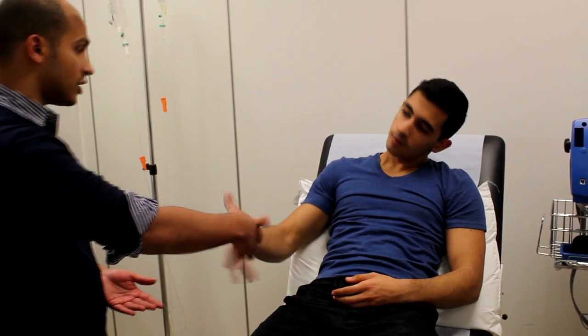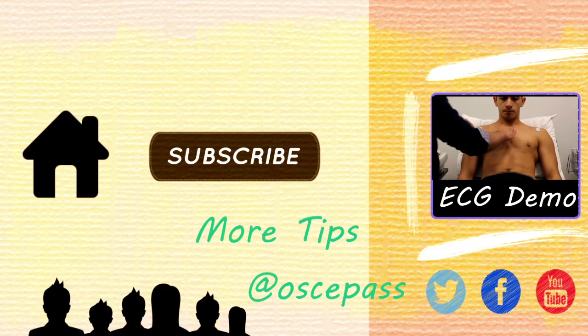If you'd like to take a seat. That's the end of the examination. Thank you very much for your time. Thank you.